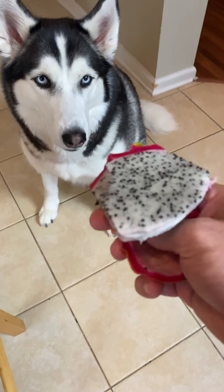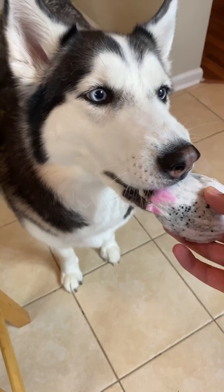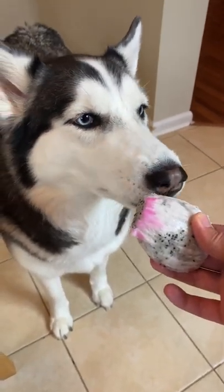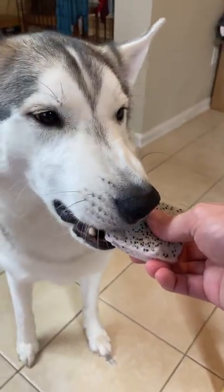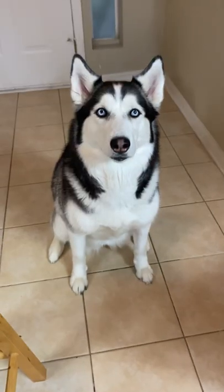Whoa, dude — look, it just comes entirely out of the shell! Yeah, you want to try that? What does it taste like? Does it look like dragons? You want to try this? Whoa! What did you think of that?